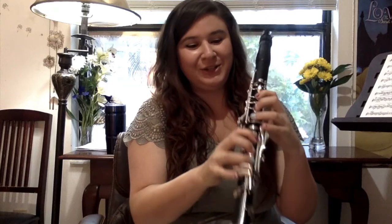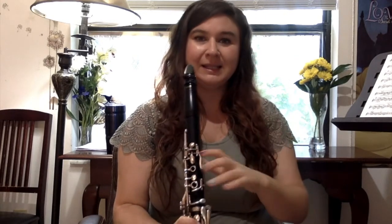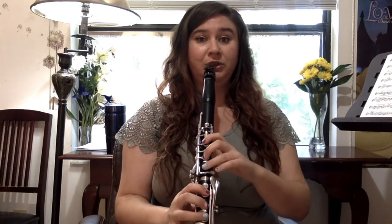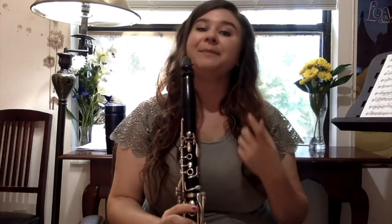Another spot where it's really important to use good air is when we go back and forth between our throat tone A and our B. If you're a younger student, just get used to going back and forth between A and B. Notice your fingers don't actually have to go very far — it feels like you're reaching all the way down, but your fingers are not really going anywhere; they're moving just this much. Keep your hand relaxed and tell yourself psychologically it's not stressful. Keep your attention on your air going all the way through your instrument. If I try to do this without enough air, it just won't work — and I'll blame my fingers when it's really the air that's the problem.